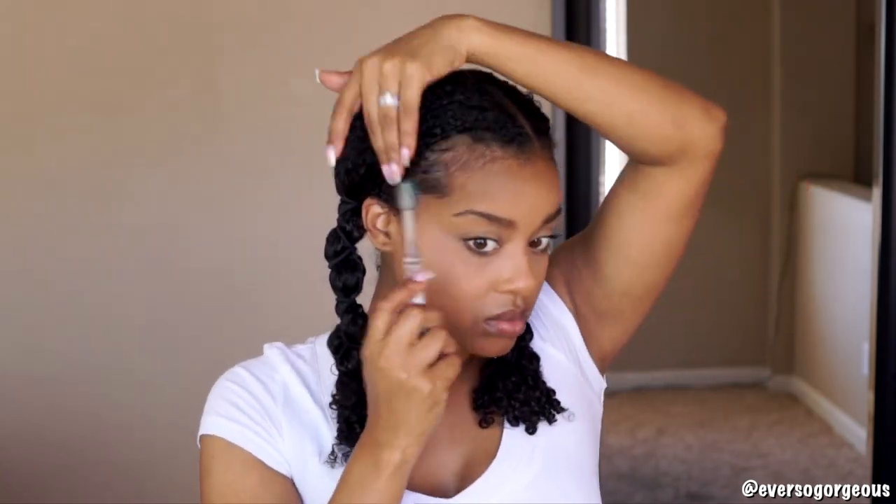This next step is optional. I'm gently splitting my hair down the middle and using a few hair ties to do the banding method. Doing this will help to elongate and stretch my curls a little bit. I have a more detailed tutorial on the banding method linked down below in the description. You can do more than two sections if needed, or you can do a pineapple to stretch your hair, or you can skip this step altogether.